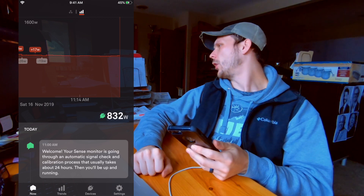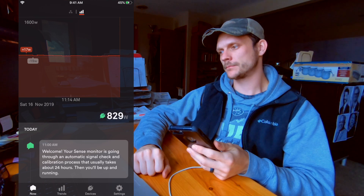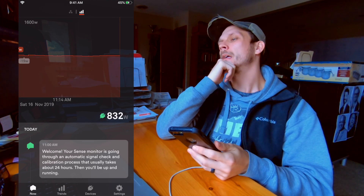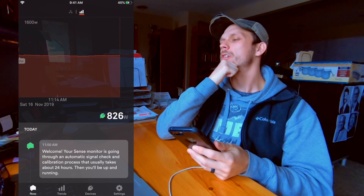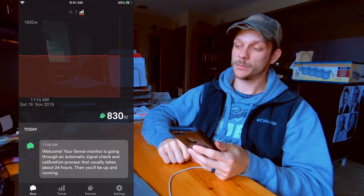What's cool is that you can also link Sense with Alexa. Alexa, open Sense. Welcome to Sense — I can give you insights into your energy use and device usage at home. How can I help you? Alexa, how much energy am I using? Your home is using 825 watts. That's pretty cool.